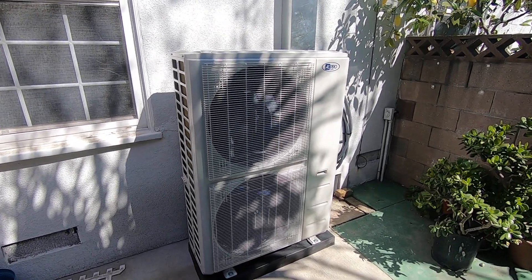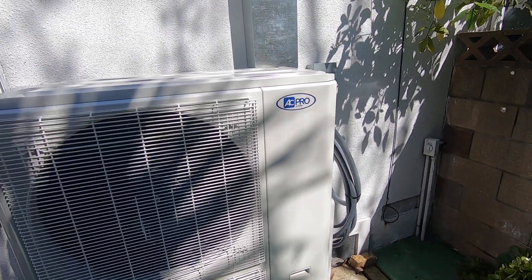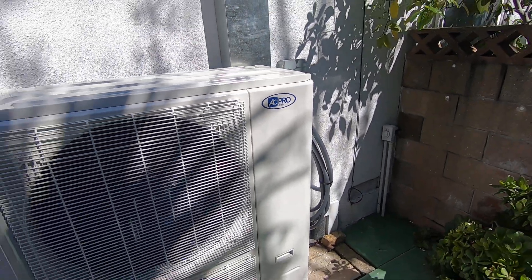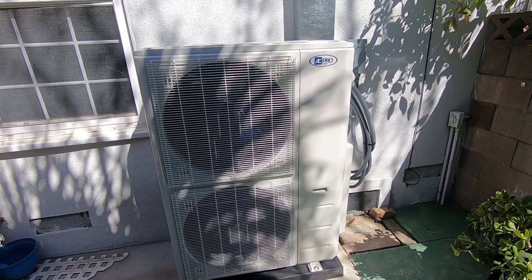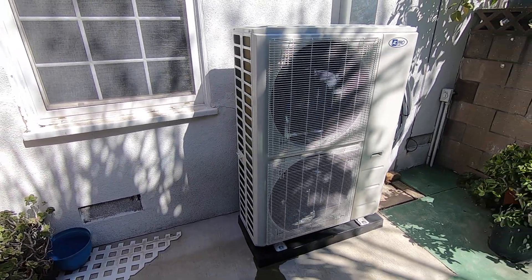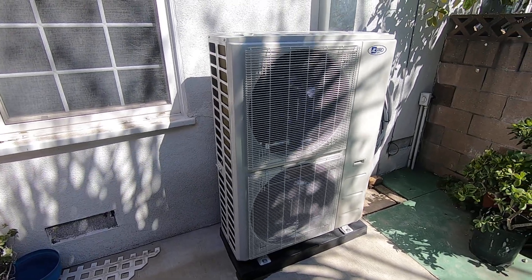The dimensions on this are 38.5 inches wide, 16.4 inches deep, and about 53.5 inches tall with the two fans on the four-ton size. If you were to go down to a three-ton or a two-ton, it is just one fan. But the four-ton and five-ton are always going to have two fans on them.